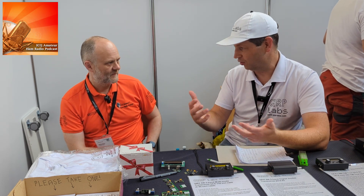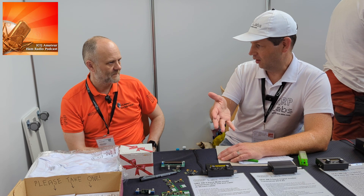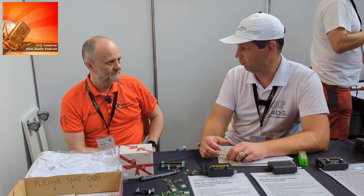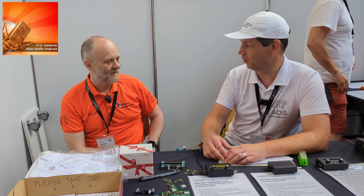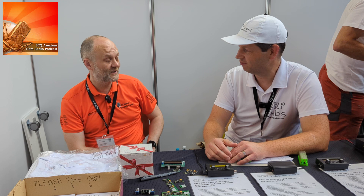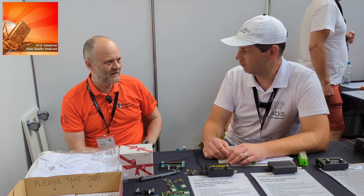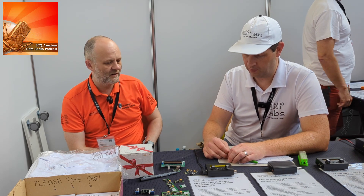This approach avoids needing to support a software application across Mac, Linux, and Windows — and dealing with Windows drivers. Hans spent time building a bootloader that pretends to be a USB flash drive. It also has 256-bit AES encryption, making the radio immune from cloning or copying. The firmware files are published encrypted and decrypted by the bootloader, so it's not possible to copy and clone the firmware.